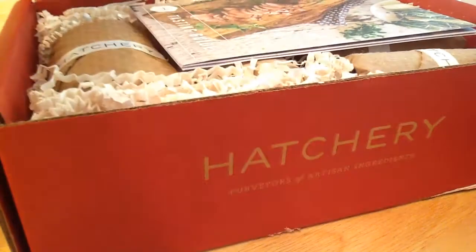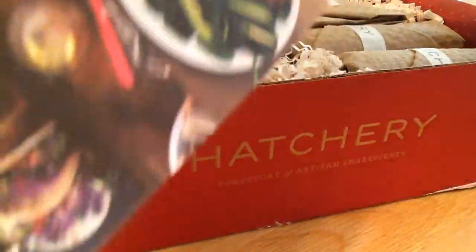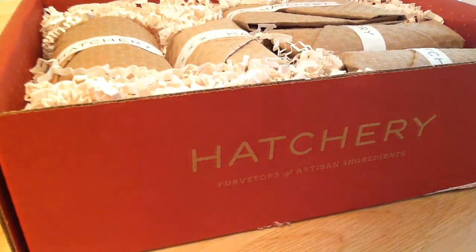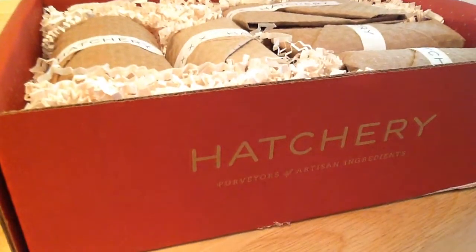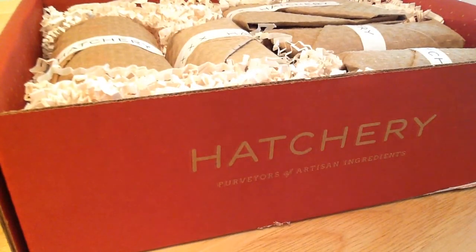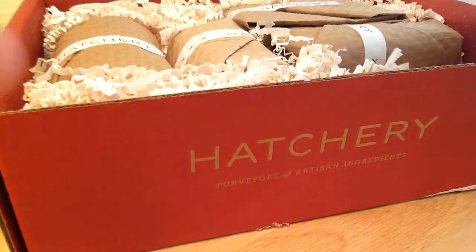I'd heard good things about it, so this is my first one — it's the July box. You get a tasting guide, a buy one get one free coupon, free shipping, and various recipes and everything.